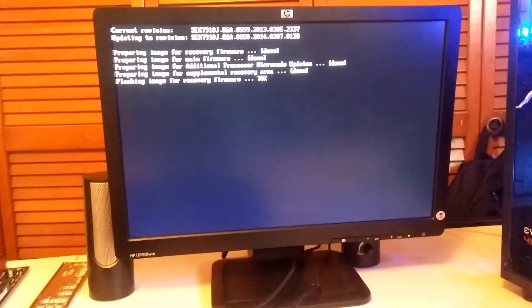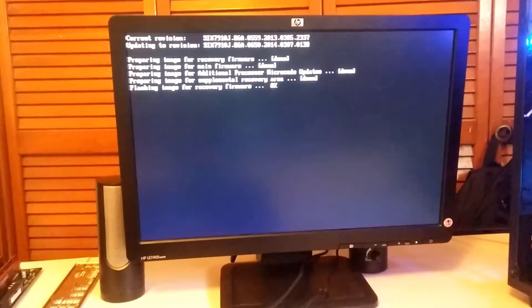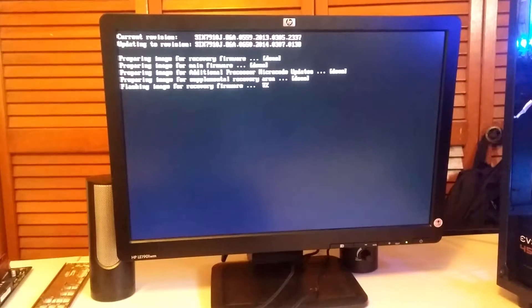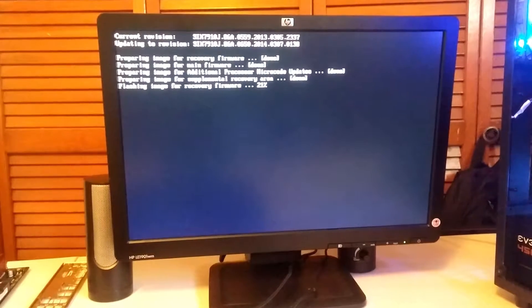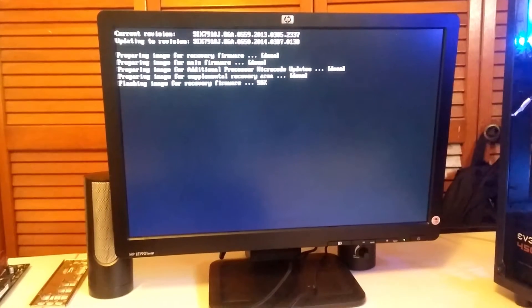It got stuck at the second to last code, which is 01, and doing a quick search that is INT19. I didn't know what that meant, but I had to assume the BIOS was the culprit, considering I tried all the DIMM slots and knew the correct slots to use. I had to figure out some means of getting a new BIOS flashed.